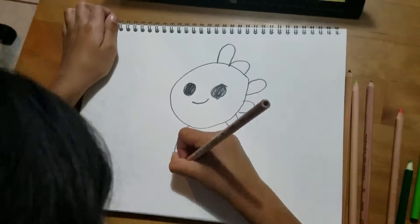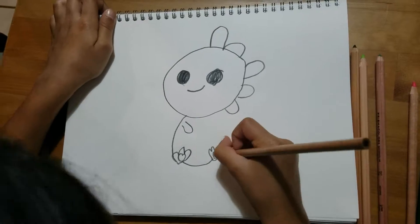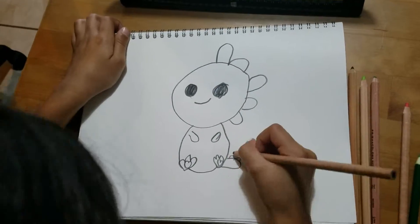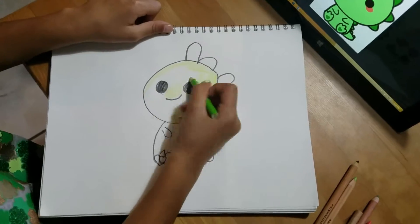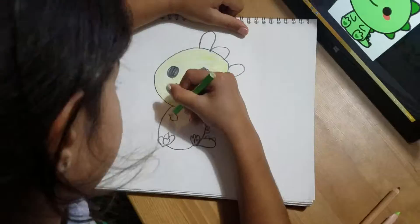I already drew most of it and I have to color it all. I messed up on my hand — I don't know why. When you look at it, it looks like yellow when I color it, but it's actually light green.